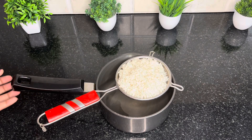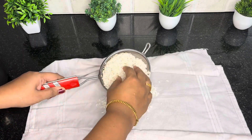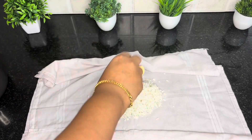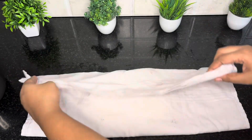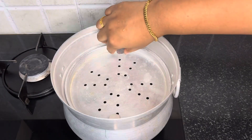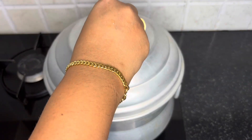The rice will be soaked, then we will cook it. We will put a cloth over the rice and steam it. I will put it in the steamer. The cooking time is about 25-30 minutes.